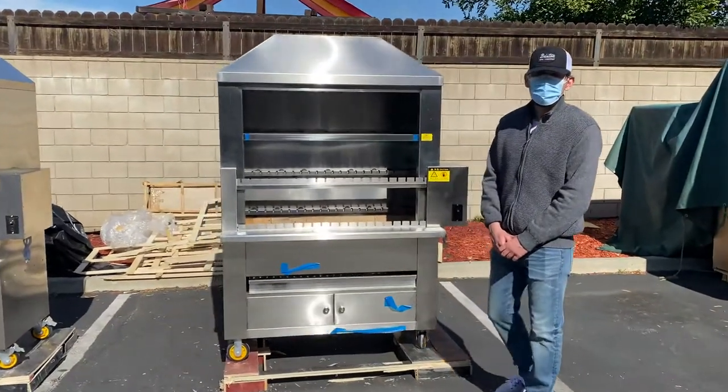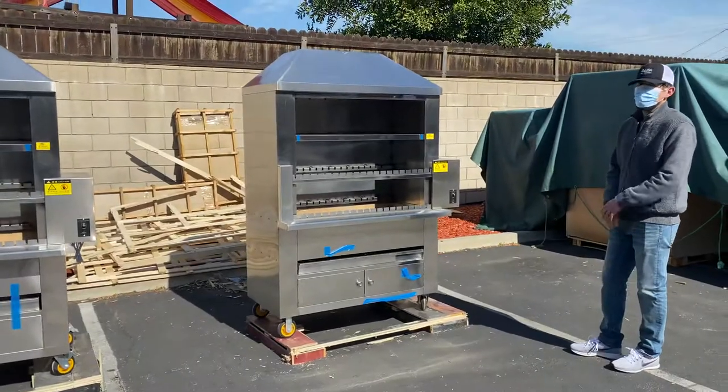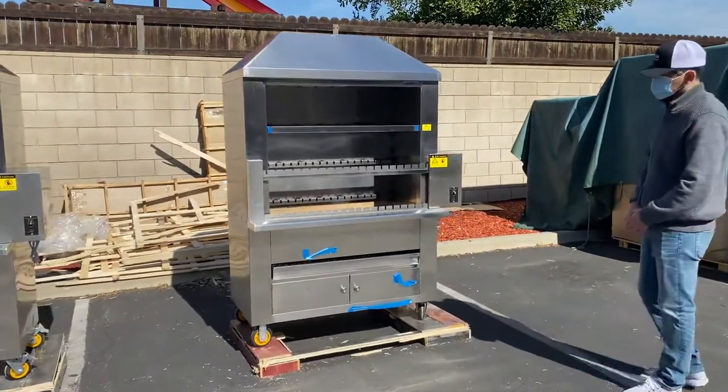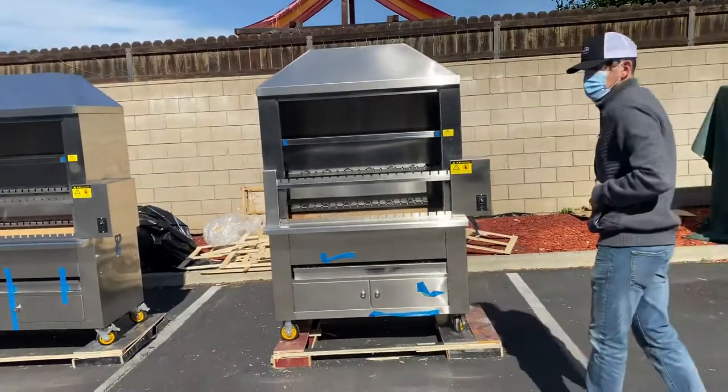Hey everybody, today we're going to go ahead and demonstrate one of our brand new items. You're going to be looking at one of our Brazilian barbecue ovens. We will have two sizes available, and this is going to be the smaller size.